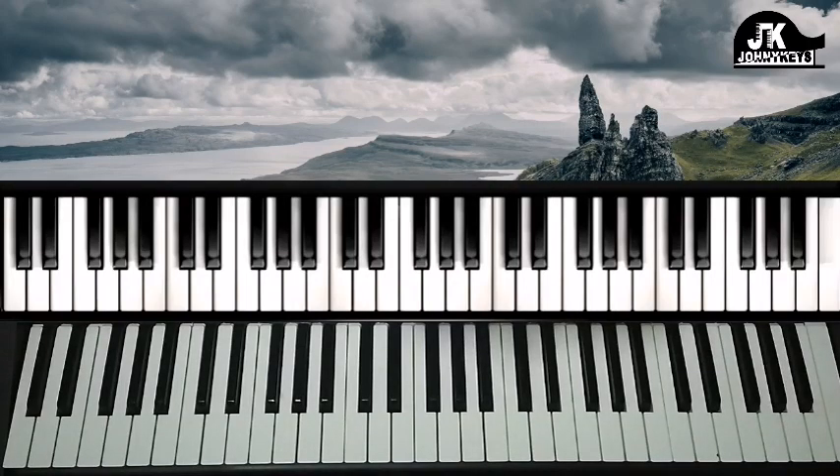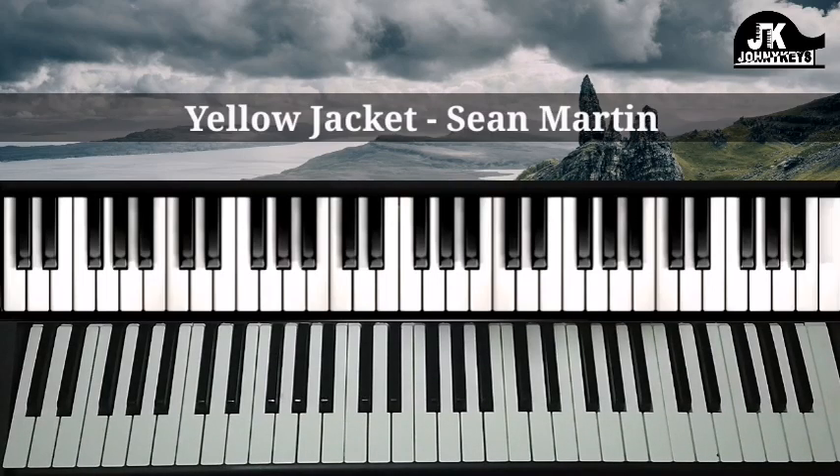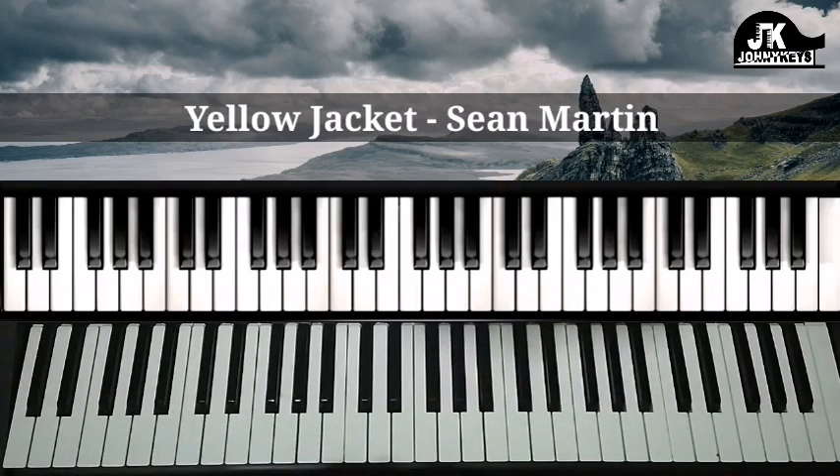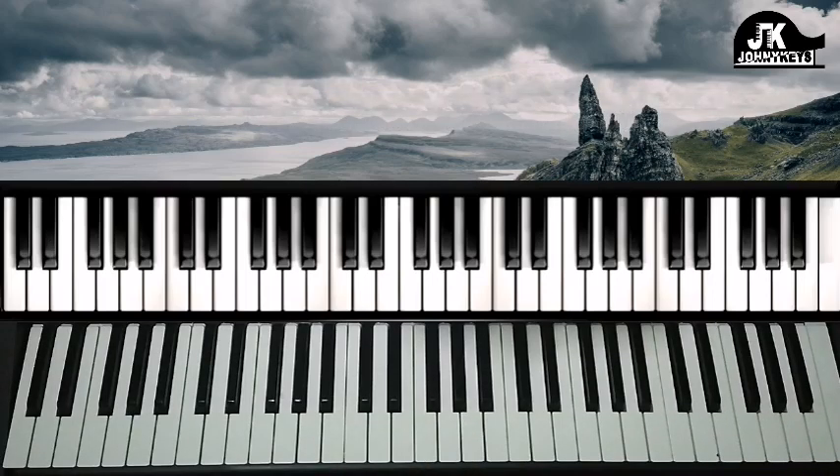Hi everybody, welcome back to my channel. This is Johnny Keys coming at you once again. Today I'm going to break down a song by Sean Martin and the title is Yellow Jacket. What I'm going to do is the introduction. I think I did a cover of the song some time ago and you might want to check that out.